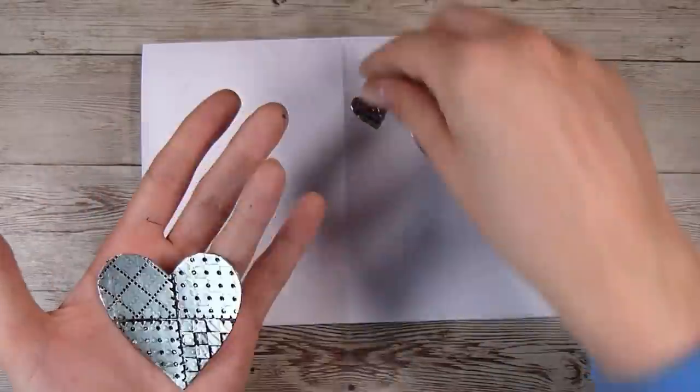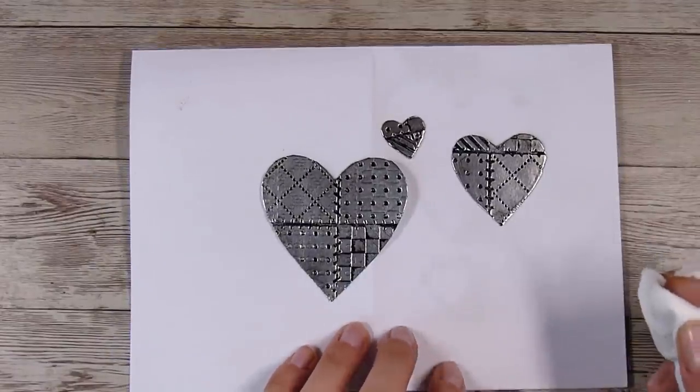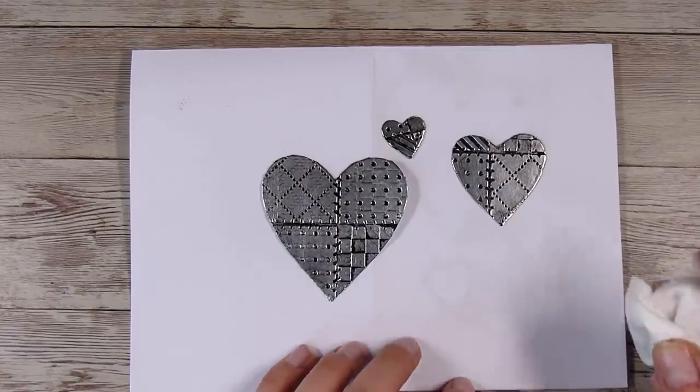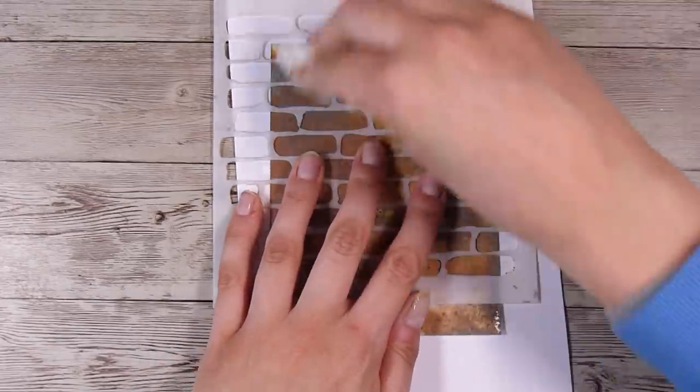I'll put them down on the paper here so you can get a better view, and I want to leave them to dry by themselves. I'm not sure if you can use a heat gun on them, so I chose to just let them dry while I was going on with the rest of my project.